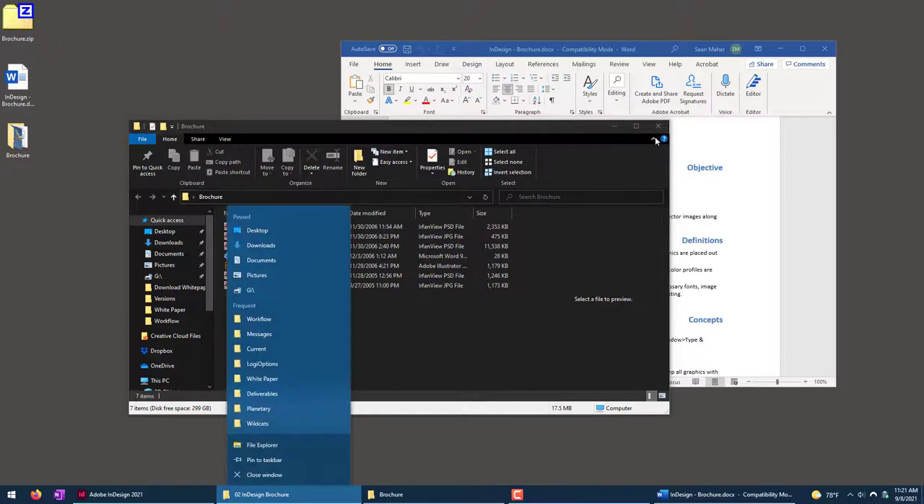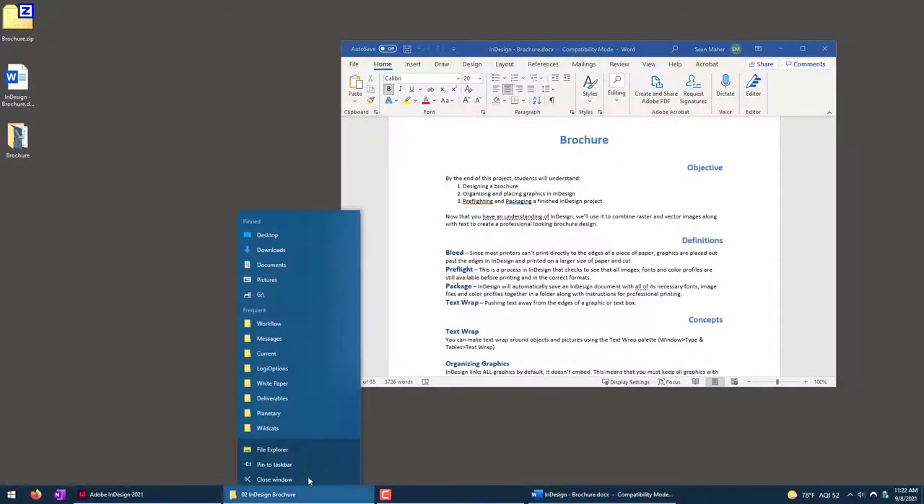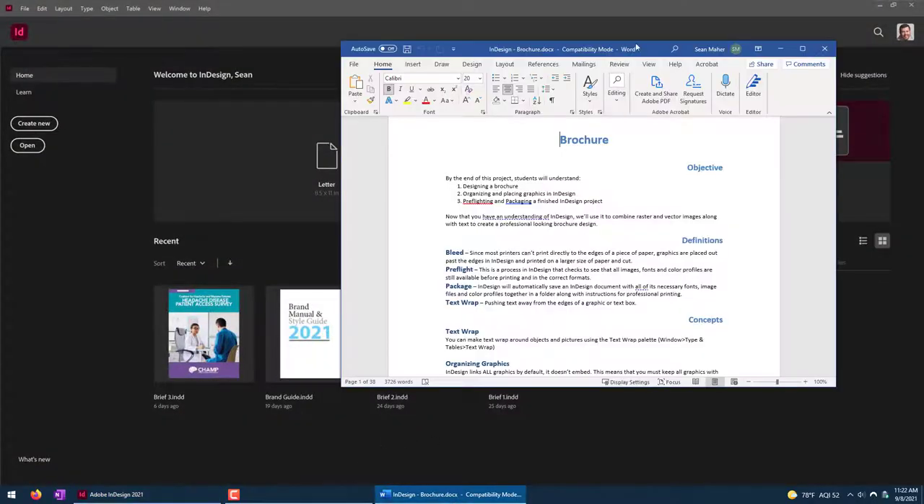Here's what we're going to end up doing. I'm going to show you how to use images, especially in InDesign — that's the important part with this one. So what we have to do is first, let's just open InDesign.